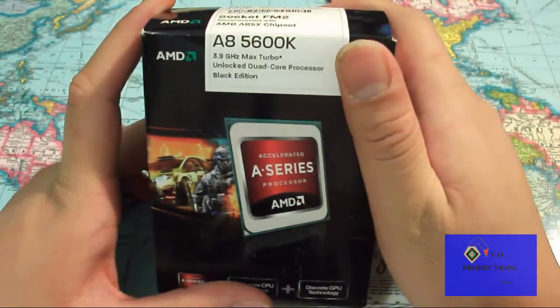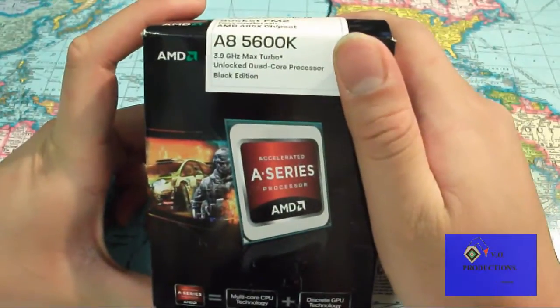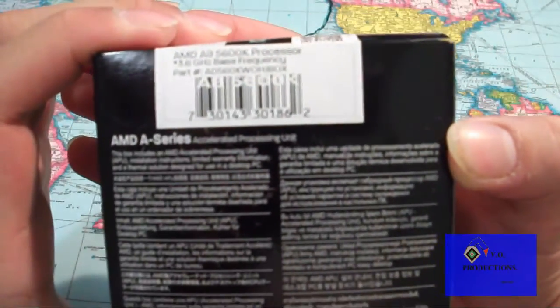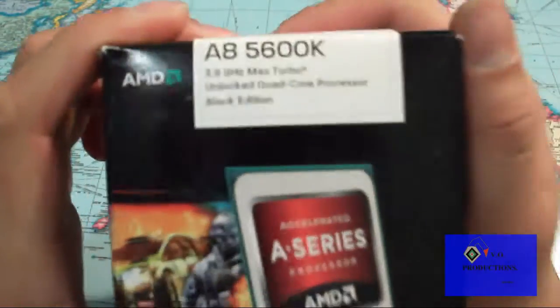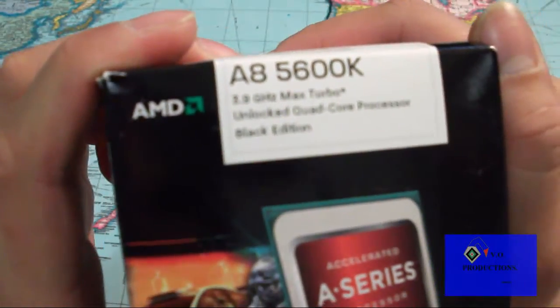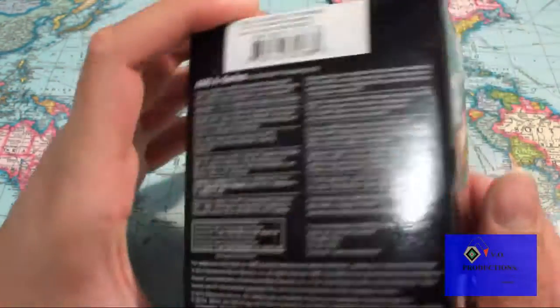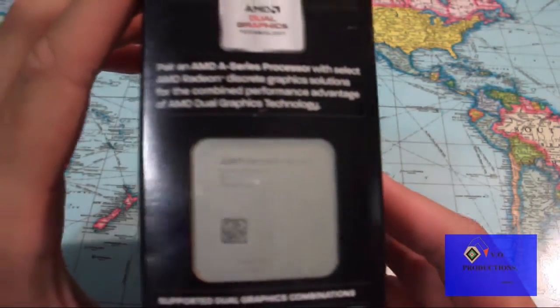Hello guys, thank you for watching this video. This is going to be a product review slash unboxing of the AMD A8 5600K unlocked version, running at 3.6 GHz, I believe it's 4 MB cache, and at turbo it is at 3.9 GHz Max Turbo Quad-Core Black Edition. This is an APU, which means Accelerated Processing Unit, which has the CPU and GPU put together.